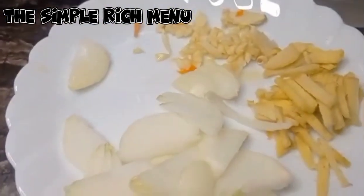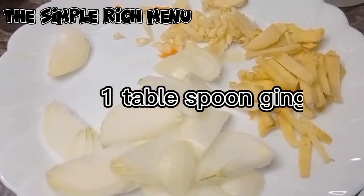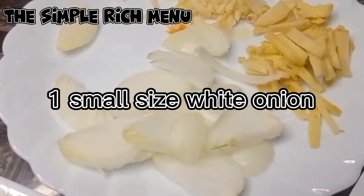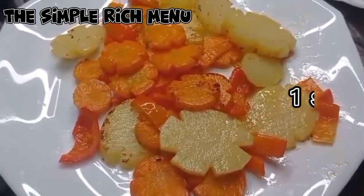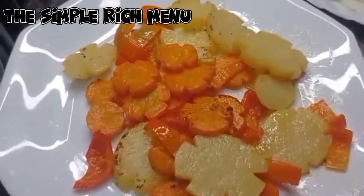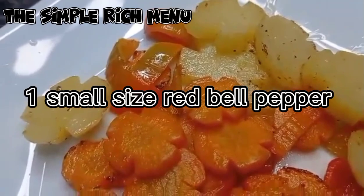Gagamit tayo ng 5 cloves of garlic, 1 tablespoon na ginger, at 1 small size na white onion. Naifry ko na rin yung ating small size ng carrots, 1 small size ng patatas, at 1 small size na red bell pepper.